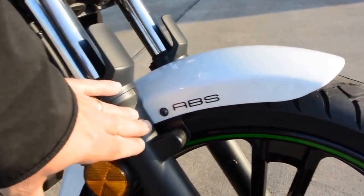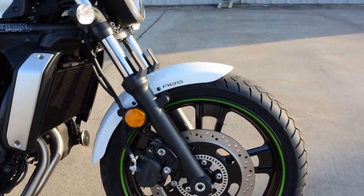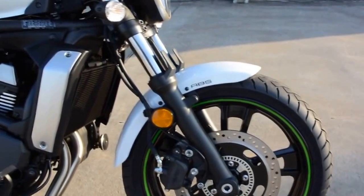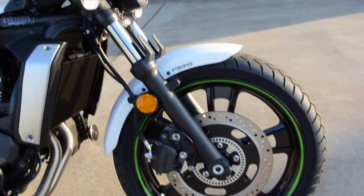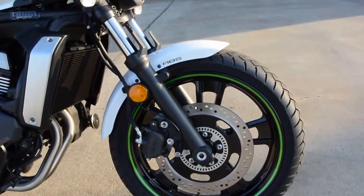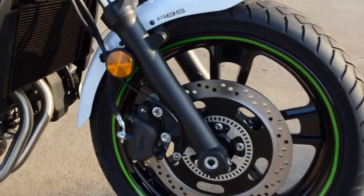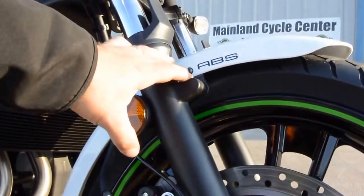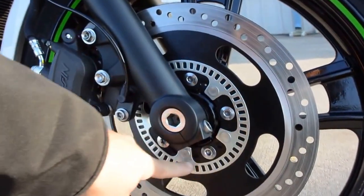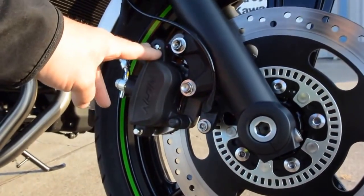This one is equipped with ABS — Anti-Lock Brake System. It just means that if you're hard on the brakes in a panic stop or a low traction situation, the brakes won't lock up on you. If you're new to motorcycling, you don't want to lock up especially a front wheel or even a rear wheel — that usually means you're going to have a crash. So ABS is a good thing. It's only $300 more for the ABS and I think it's worth every penny.